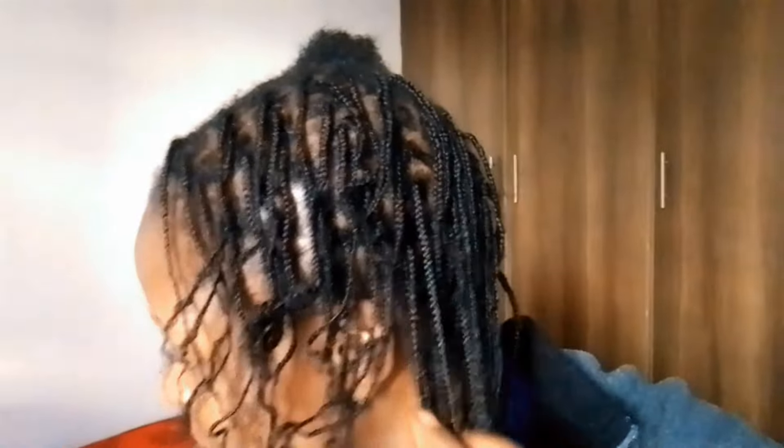This is how the braids are — they are not all in the same format, but I just tried patting them down. I still have one more section to go.